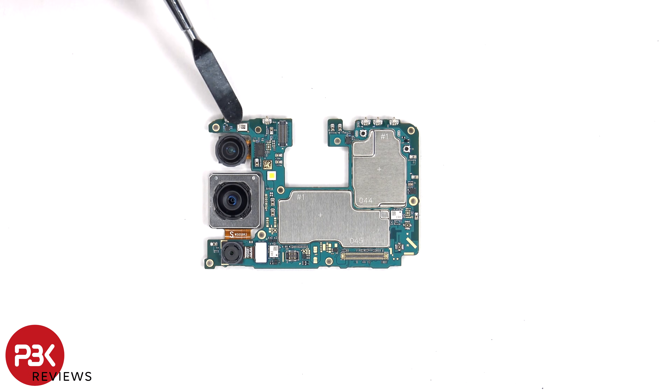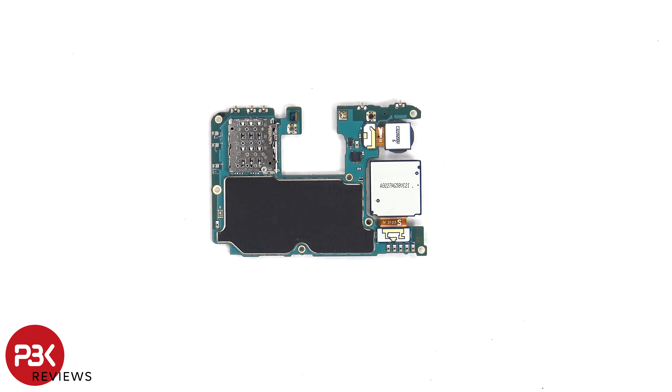There's a secondary microphone on the top corner, the LED flash is located here, and the camera connectors can be disconnected by just popping them off. The SIM card and memory card reader is located on the other side, there's a proximity sensor, and there's a graphite pad on the back to help transfer heat.